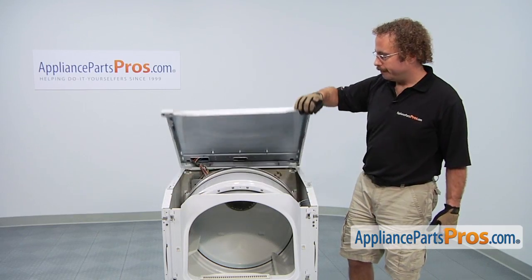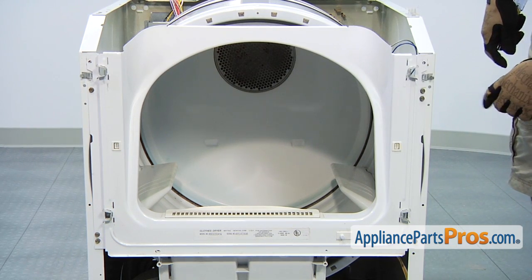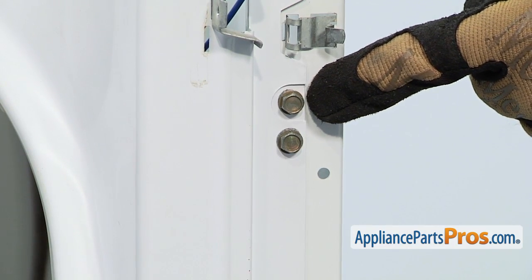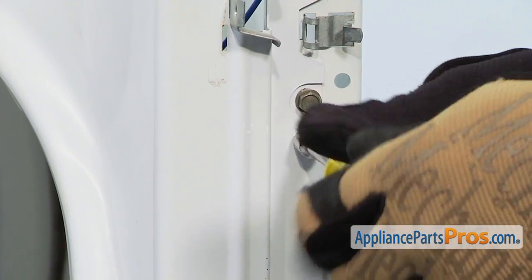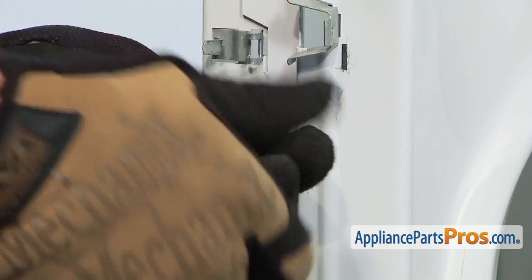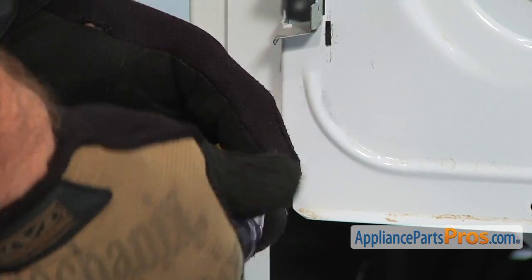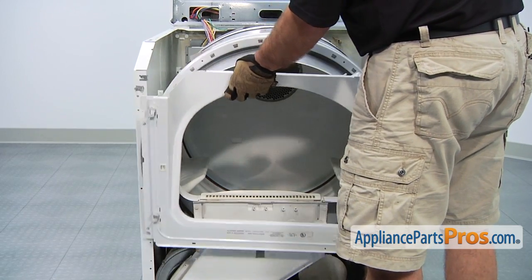Now we can lift the top up and rotate it over the back of the dryer. In order to get the outside panel off, we have to remove the screws that hold it in. There's three screws on each side. One screw on each side has a cutout going around it — we're not going to take that one out. We're using our 5/16ths inch nut driver to take these out. Now that we have those screws out, we can lift this outer panel off.